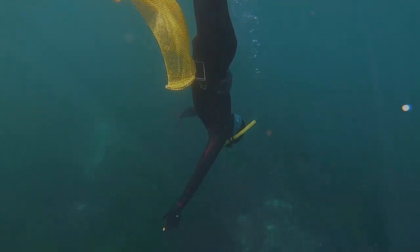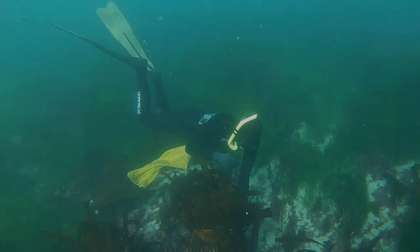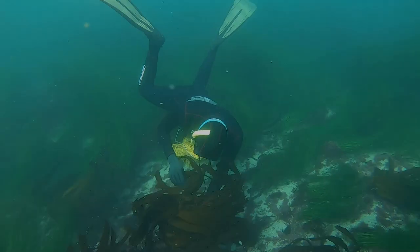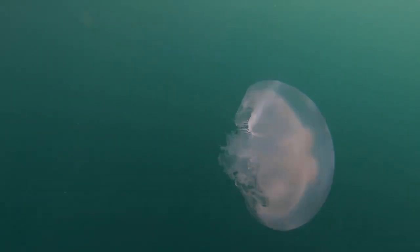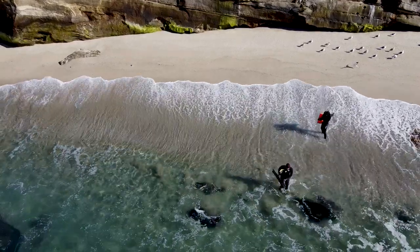Here in San Diego I can go free dive for fresh kelp, get inspired by watching it move in the ocean, and then get out and create a piece of art with that physical connection to the movement of the sea. We finally got to dive again today after having to surf for a whole month.